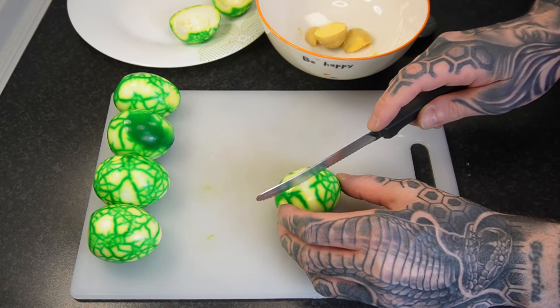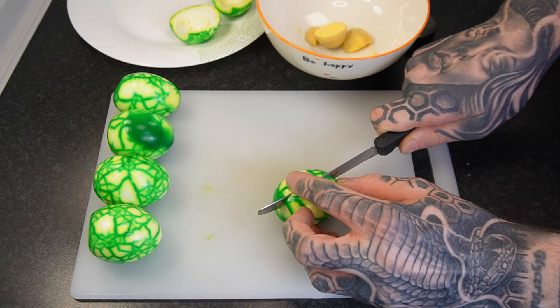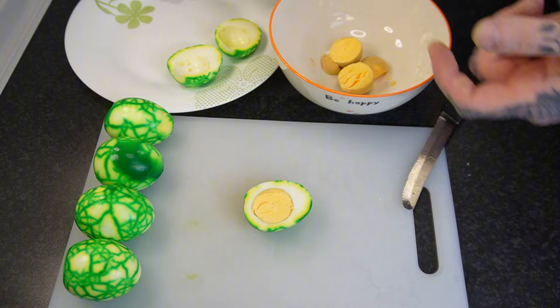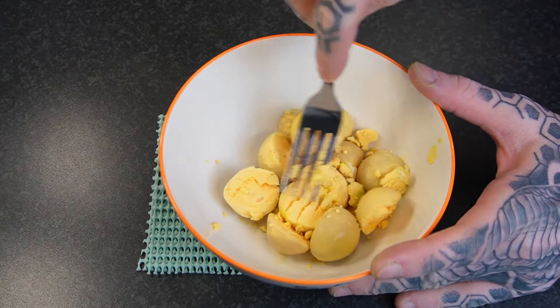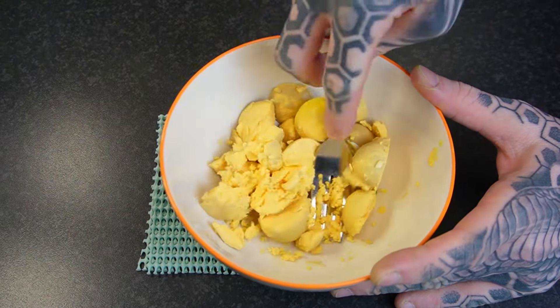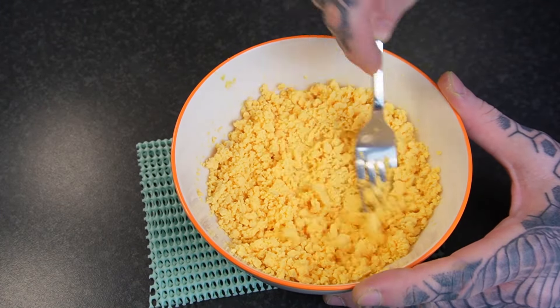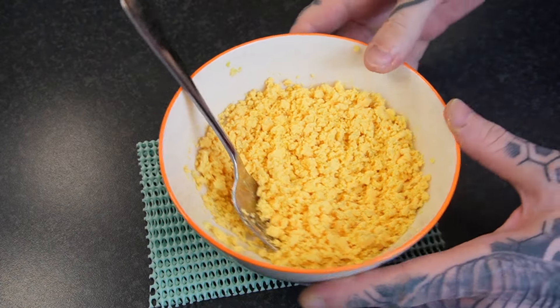Next, we're going to make our filling. To start, we just need to cut the eggs straight in half. We're going to take the yolks and put them into a bowl, and place the whites onto a plate. We're going to start by breaking down our egg yolks — I'll be using a fork, but some people do like to use a food processor for this. It makes a very, very smooth finished product, and if you have one, you can certainly use it.